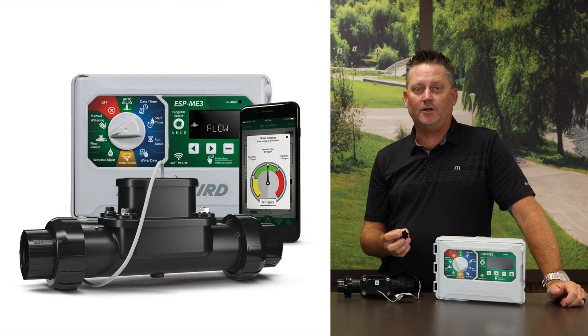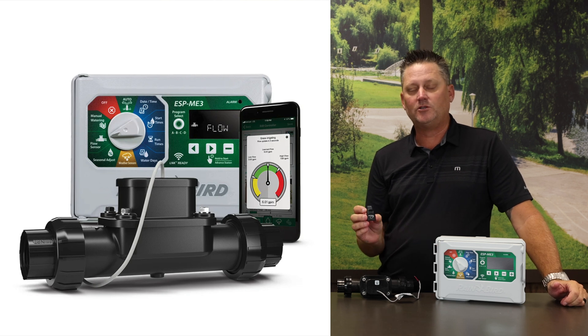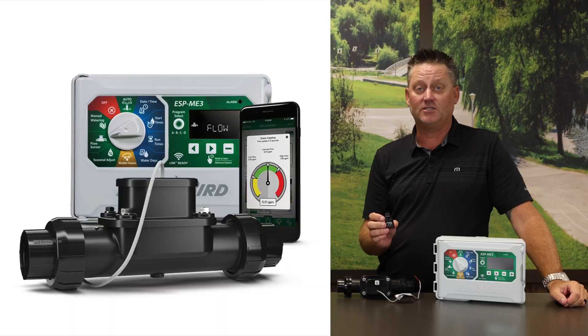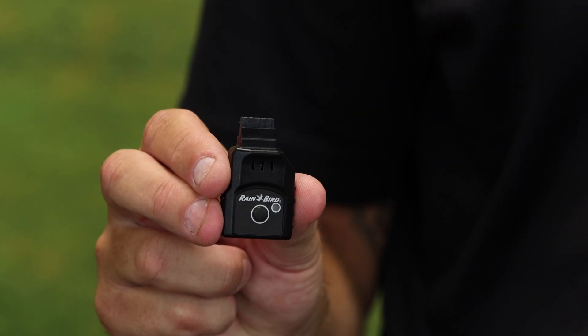When you combine the FG100 with the ME3 controller and the Link 2 Wi-Fi module, you create a very powerful water savings package. The Link 2 Wi-Fi module allows you to connect to the Rain Bird mobile app, which in turn lets you connect to your controller from anywhere in the world. With that connection you're able to get high flow alerts, low flow alerts, and monitor your system from your mobile device.